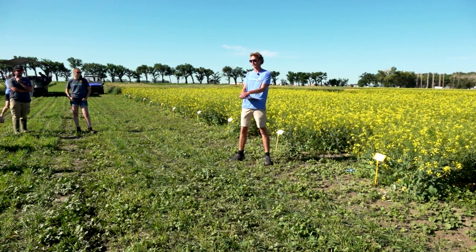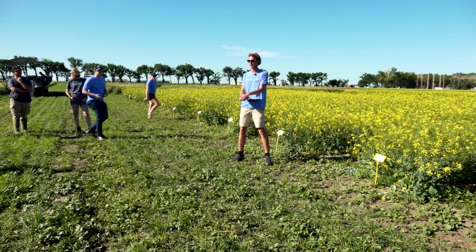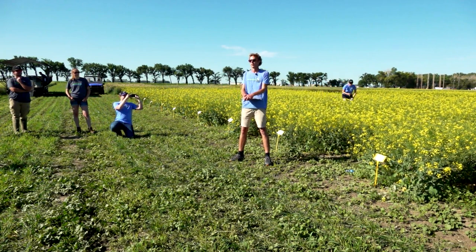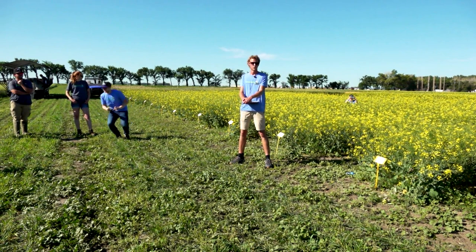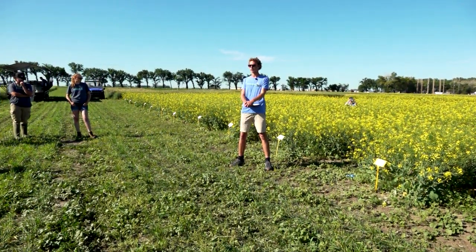The canola industry itself contributes $27 billion to the Canadian economy every year. With those numbers, you can see how much canola research matters. At Farm Read Smarter, approximately every year 20 to 25% of all of our trials are canola trials — anything from fertilizer and pesticide trials to different agronomy style trials.